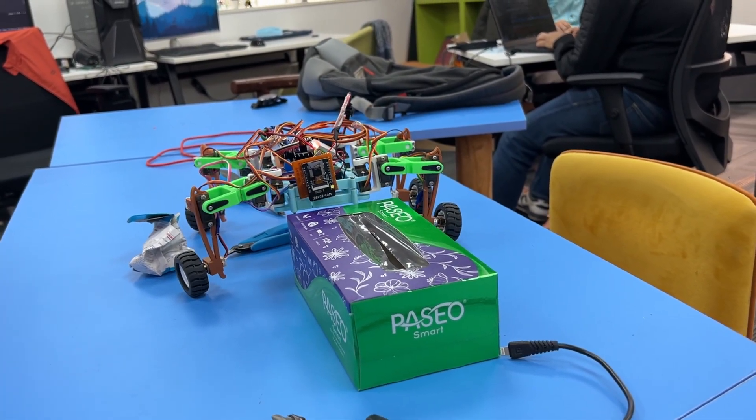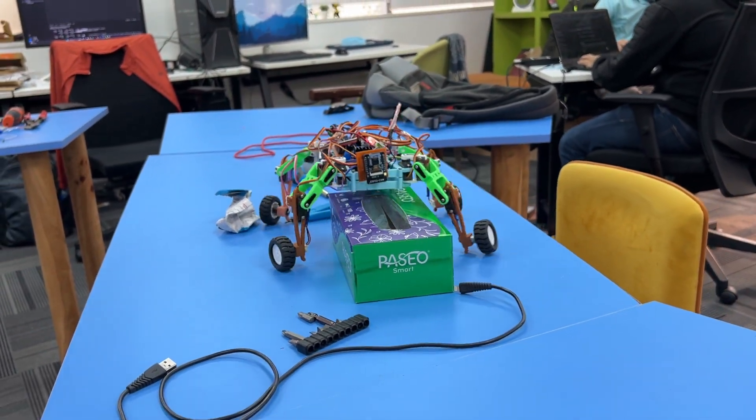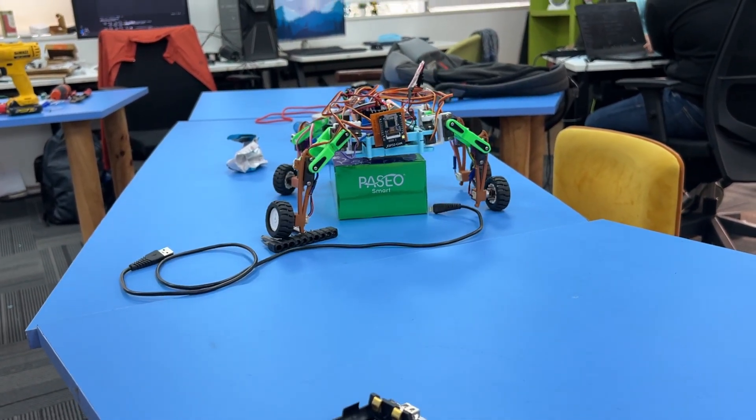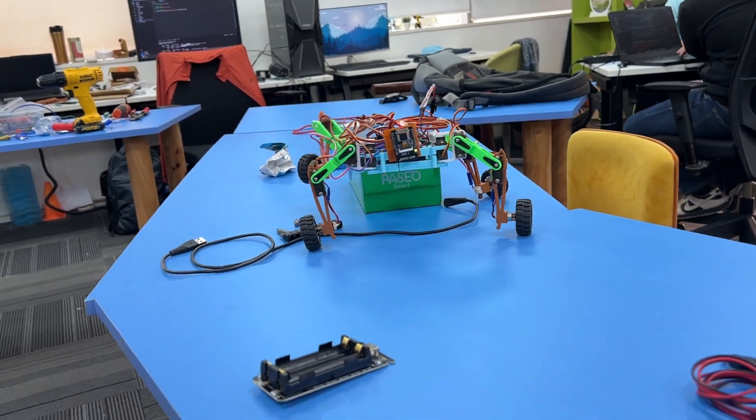However, as the height increases the robot's stability decreases, which introduces a challenge in balance. I believe this issue can be mitigated further with optimized code, so I will be working on that — I don't know when, but I will be.